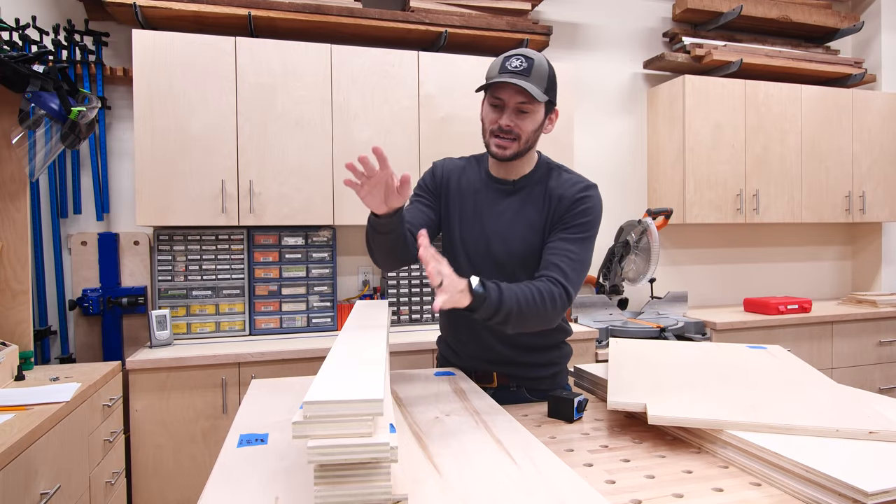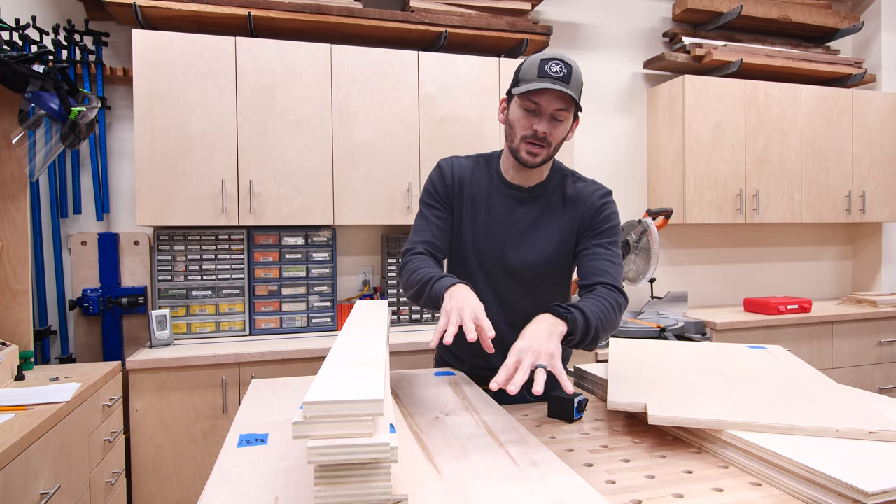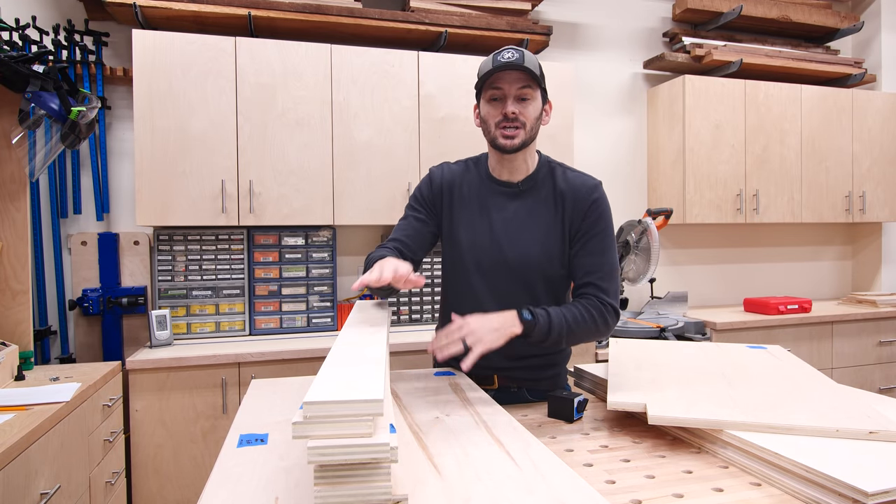Now I can switch over to the joinery. I've got all the connecting pieces as well as the bottoms and the middle shelves. I'm going to put pocket holes in there and I can start assembling the cabinets and we'll start seeing this come together.